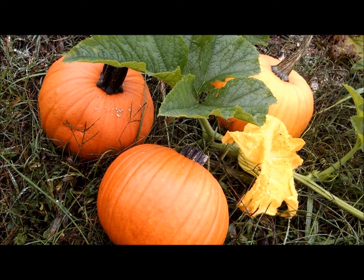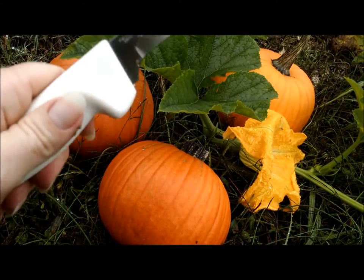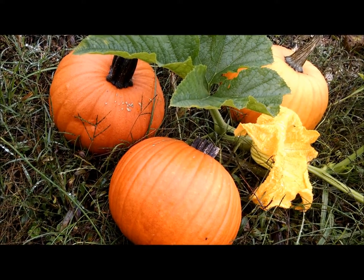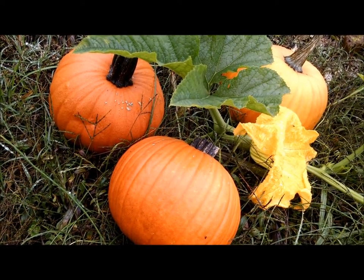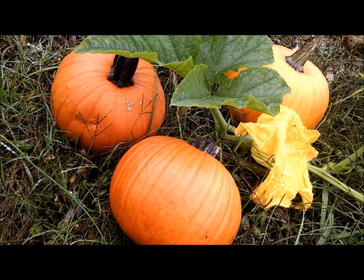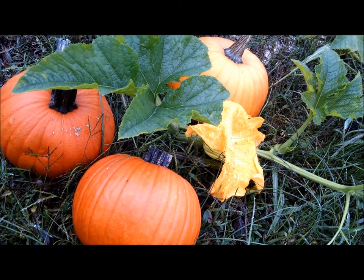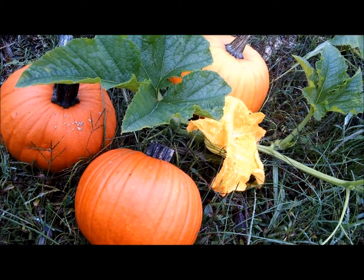We're going to cook the first one whole, and to cook it whole you have to stab it with this knife as hard as you can, otherwise it might blow up. My mother blew up an acorn squash in the microwave one time, and my friend Aaron blew up a pumpkin in the oven. My friend Donna blew up a spaghetti squash. I could brag and tell you that I've never blown up any squash, but then karma might come kick my butt so I'm not going to say that.